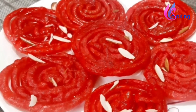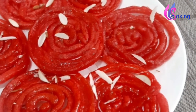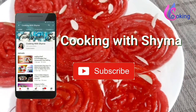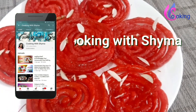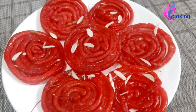It is best to consume jalebis when they are freshly made. The curd and jalebi combination is loved by almost everyone — try it out and share with your dear ones. If you enjoyed the video, please like, share, and subscribe to my channel Cooking with Shaima. I will be coming with another video soon. Till then, take care — bye bye, thank you for watching!